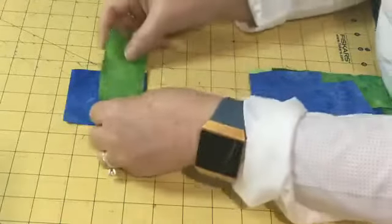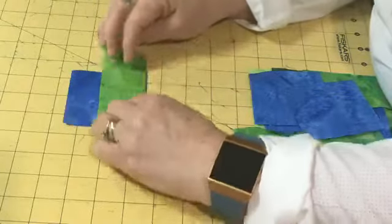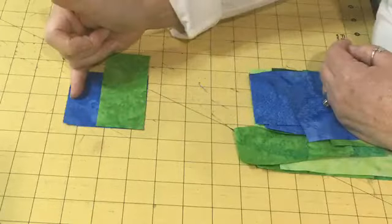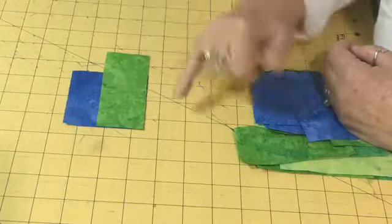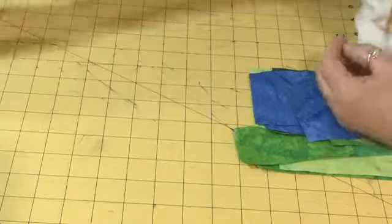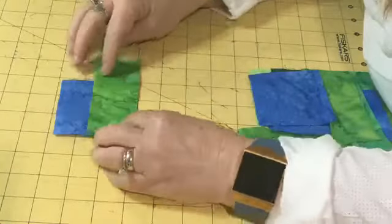It's really simple. What we're going to do is place the one-and-three-quarter by four-and-a-quarter inch strip on top of our three-inch square — these are right sides together. You're going to notice that my raw edges are lining up, and your next step is to sew a partial seam.